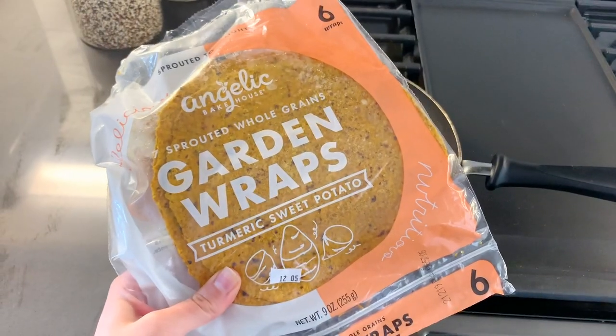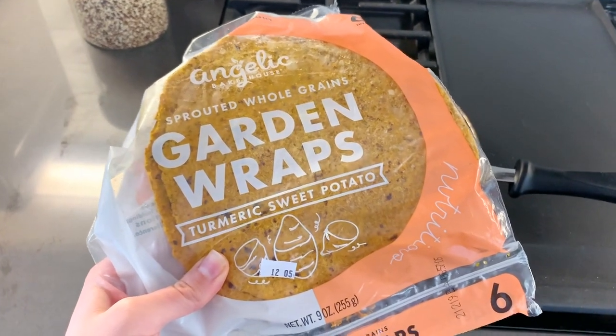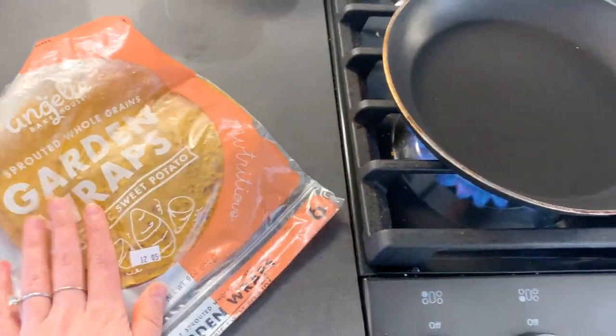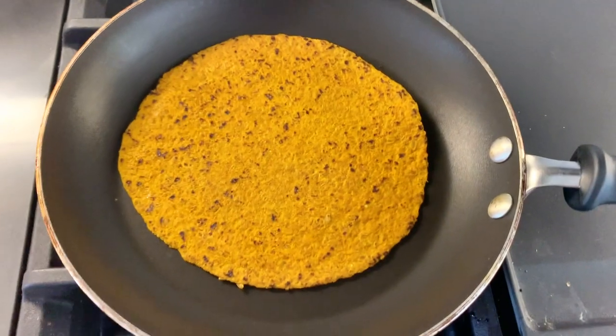These are the wraps I'm gonna use. I got them from Sprouts — they are turmeric sweet potato wraps, but you can use any wrap you'd like. I store them in the freezer and take them out and heat them on the stove for about two to three minutes.